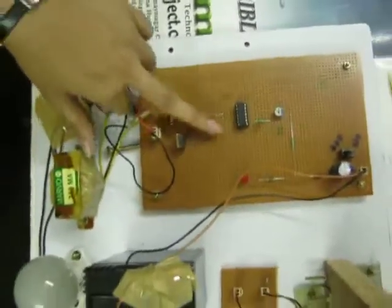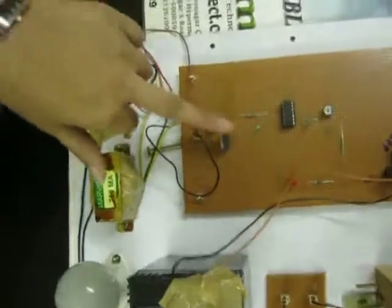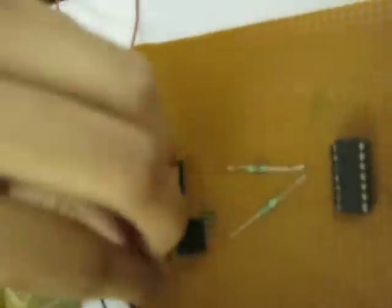When we get the positive half cycle, it goes to one MOSFET, and the negative half cycle goes to the other MOSFET. We have used a center-tap transformer to get a square wave from this board, which converts it into 230 volts AC output.